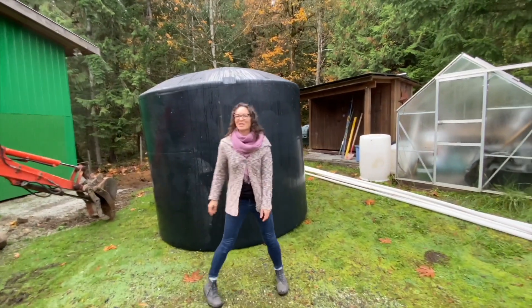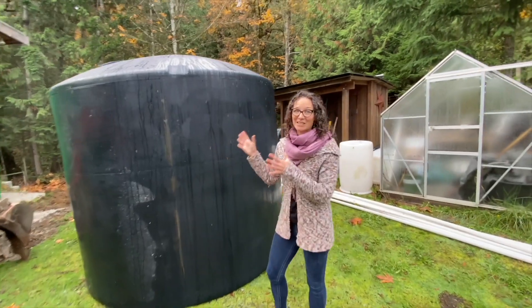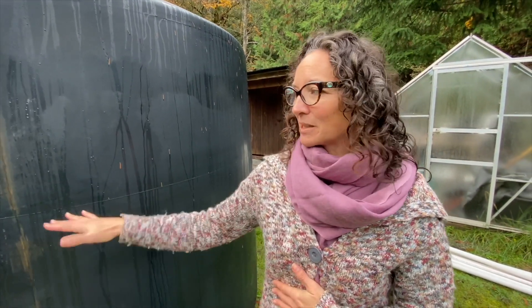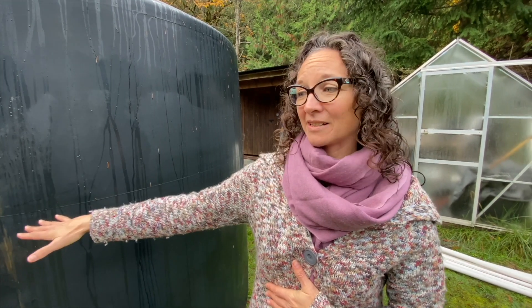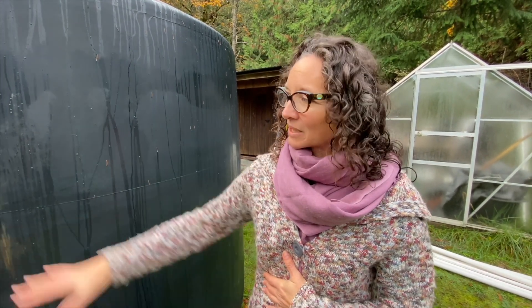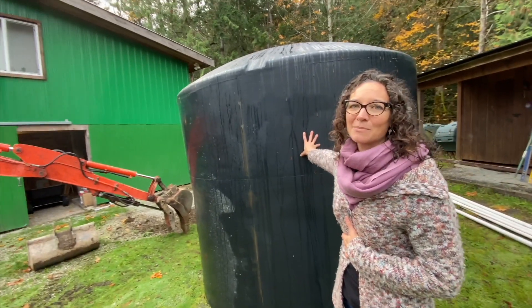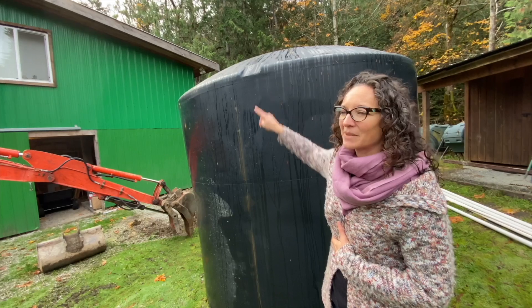And so here we are at my 3,000 gallon tank. Again a non-potable system, and any size tank can be placed on a concrete or on a gravel pad. So we're constructing a gravel pad over here that's going to collect the rain into the 3,000 gallon tank coming off of the corner of my barn roof up there.